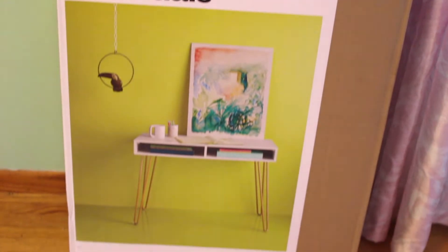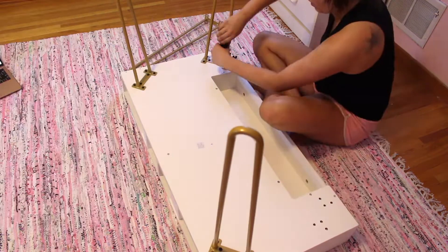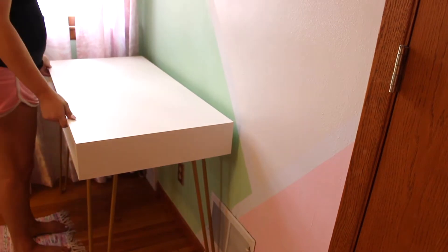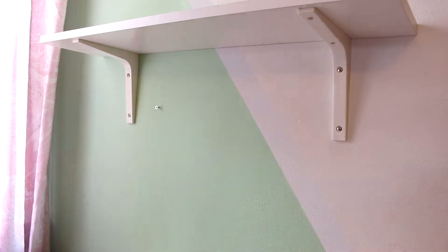Then I got this desk — I just wanted a simple, plain, cute little desk. It has gold legs and everything. I got it at Target for like 70 bucks, but I had a $50 gift card, so ba-bam. I pushed that up against the wall right at the end of the rug and started putting up the decorations.